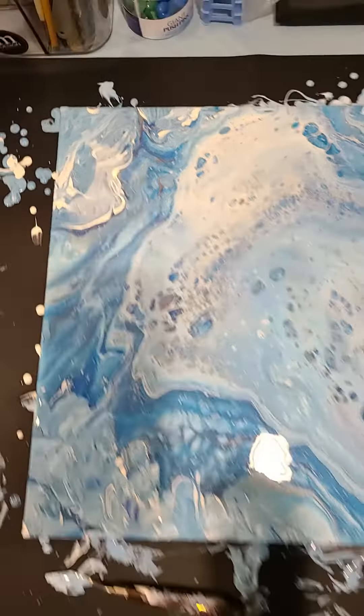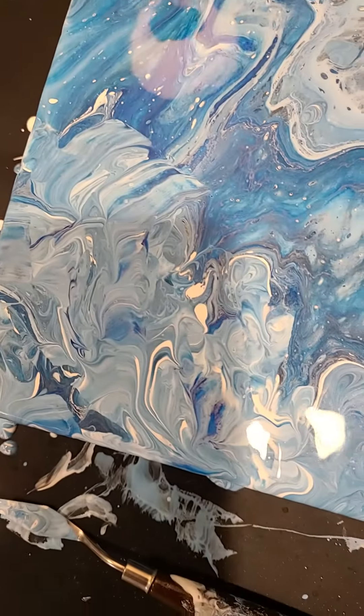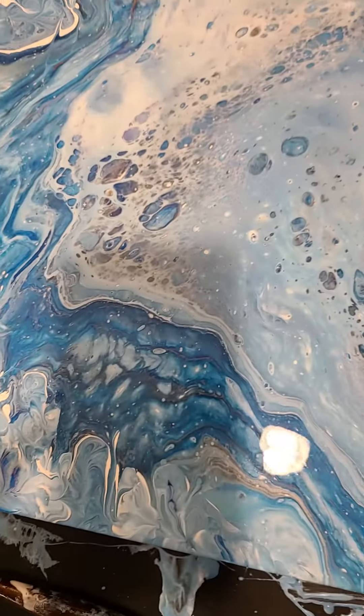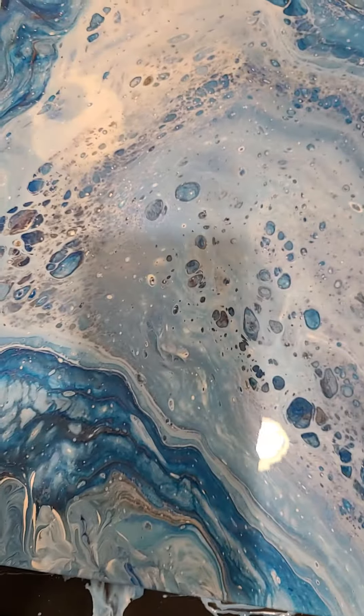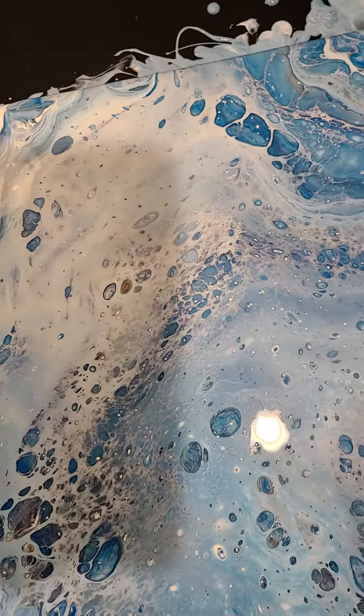I had to basically cover it, which looks not good, because that does not look anything like the rest of this. But I got a lot of cells — they all kind of bunched here.